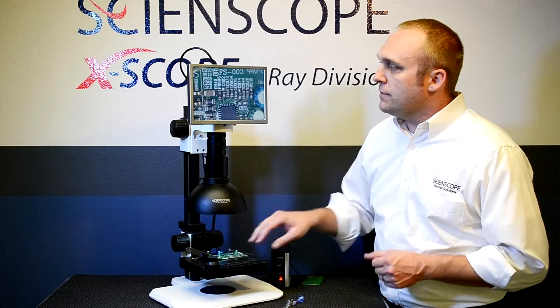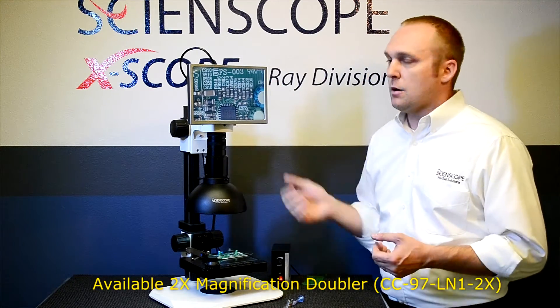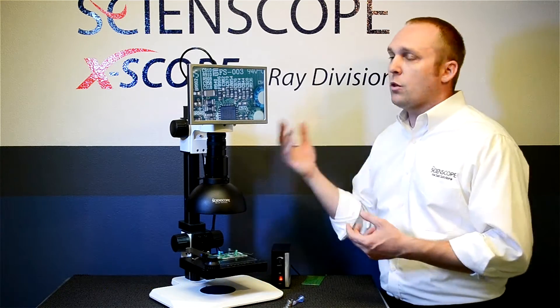Although you can, if need be — we do supply an optical doubler which slips in between the camera and the optics, which will double that 40x at high magnification and take you all the way up to 80x.